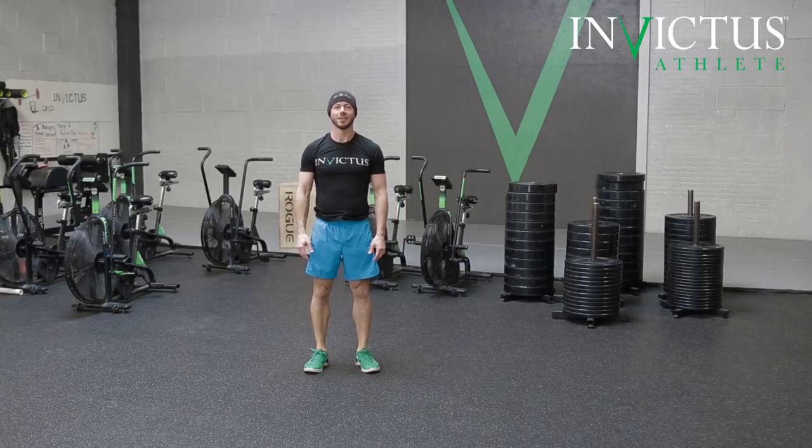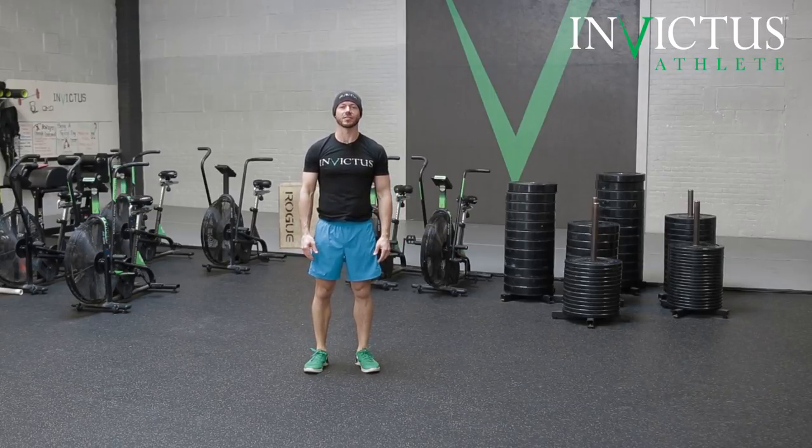That's handstand marching. Work on it and you're going to get better at your handstand walks and keeping your balance.